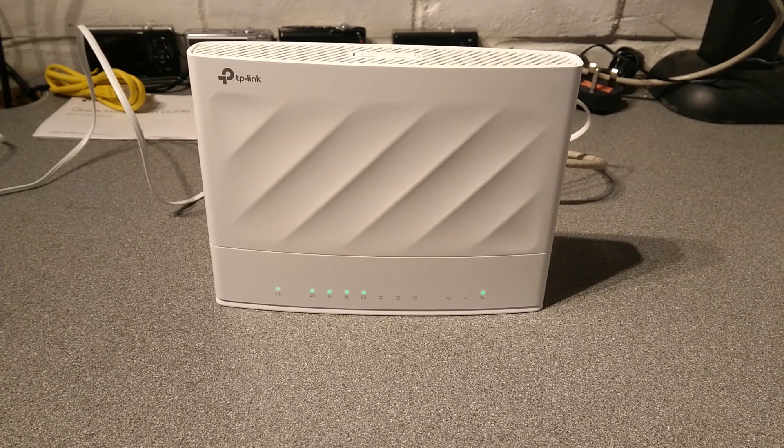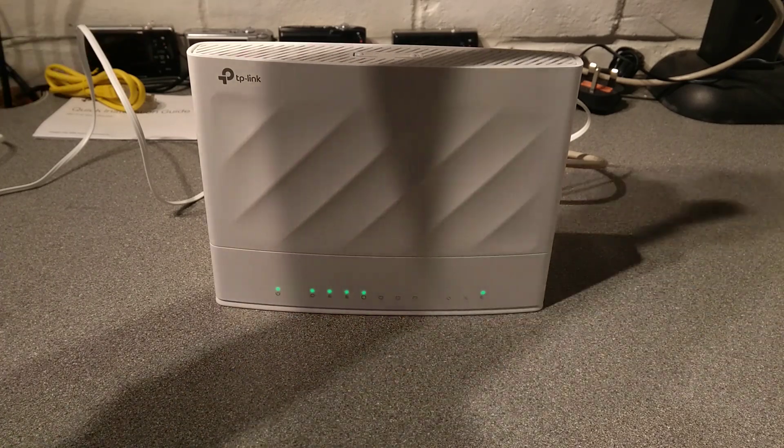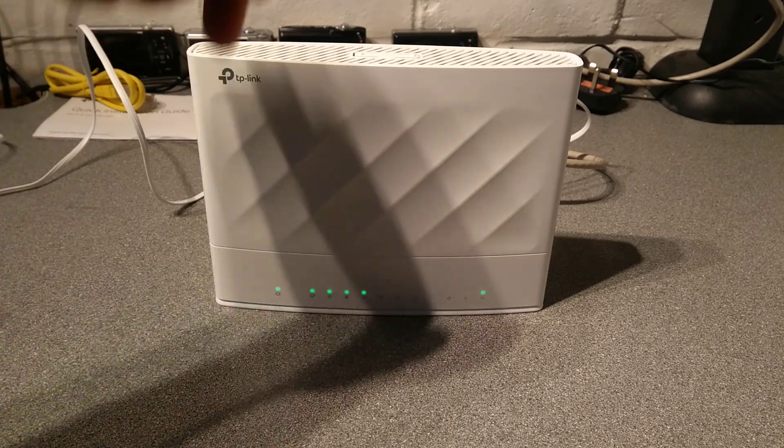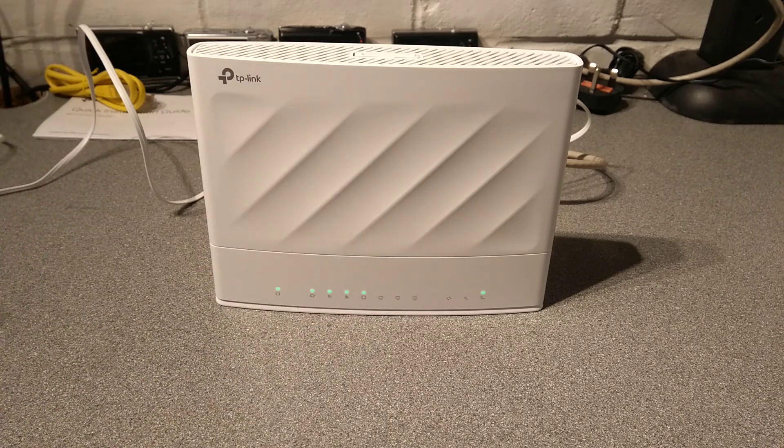Hello everyone, this is Freename on YouTube here with a video on how to factory reset this TP-Link EX230V router. It's an Ethernet router.